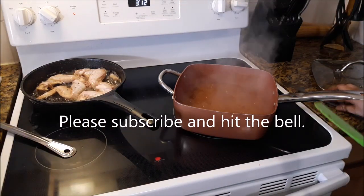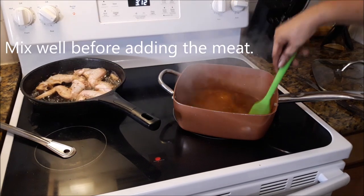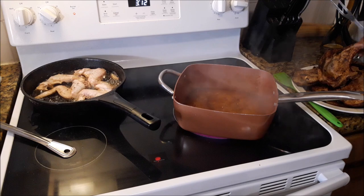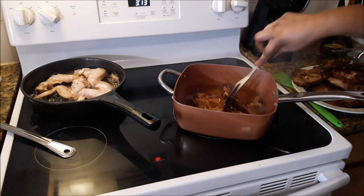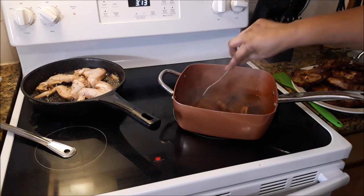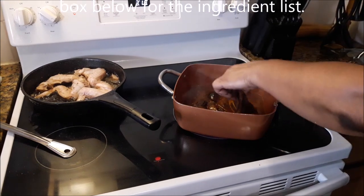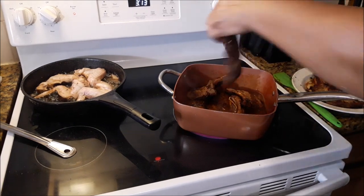It's boiling. Stove is still on medium. Now it's time to add the pork chops and the fried chicken wings. Now some of the pork chops are dark brown, so it's going to alter the color of the barbecue sauce — that's just the color, not the taste. Trust me. See that? That's flavor. That is flavor right there.